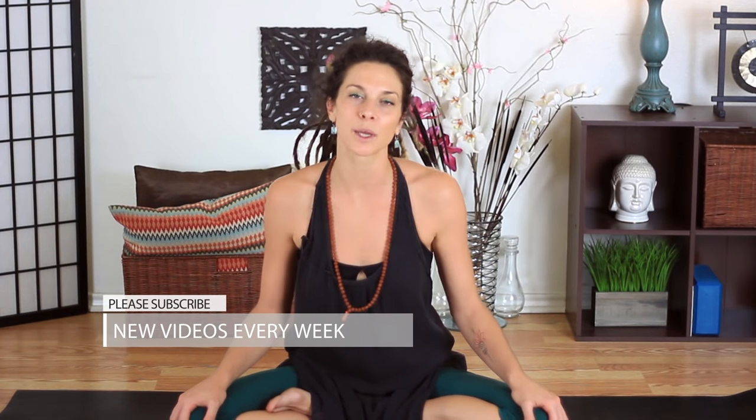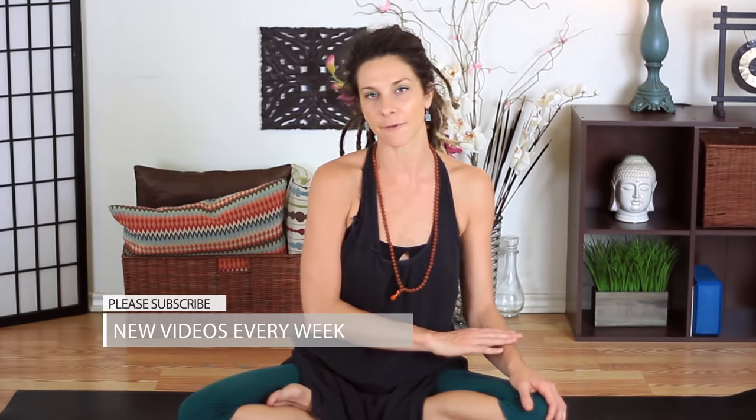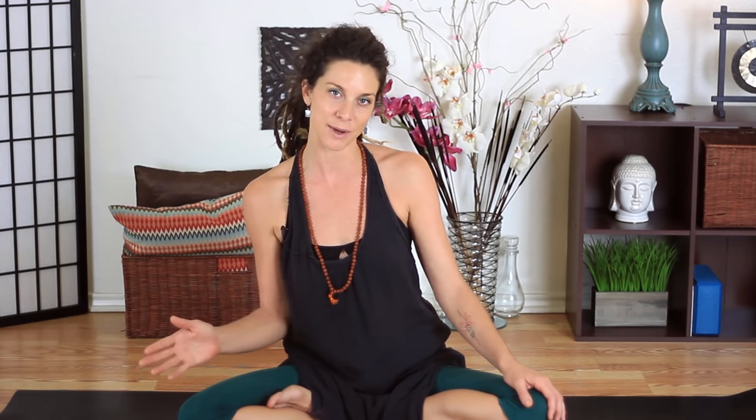We are also doing every Tuesday, Wednesday, Thursday — we have new videos coming out, so make sure that you're subscribed if you're not already, and follow us on social media: Cole Chance Yoga and Yoga TX on Instagram and Facebook.